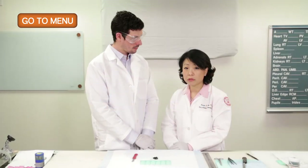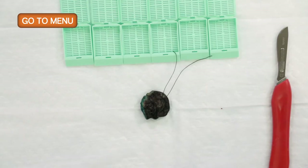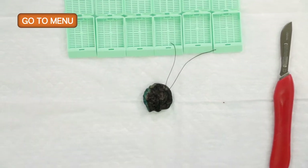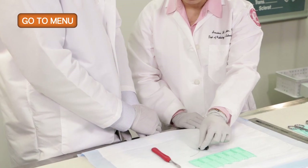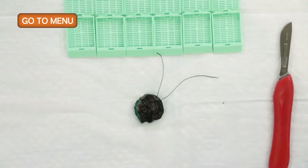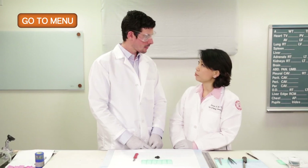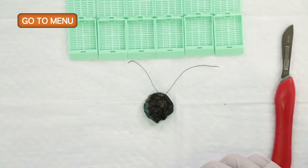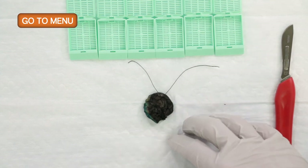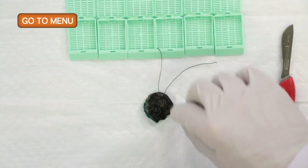We received several breast specimens, each representing separate margins. When we receive these, they will most likely come with a suture positioned at one side. This is an additional final margin that the breast surgeon sent from the lumpectomy, oriented with a suture indicating the final margin.